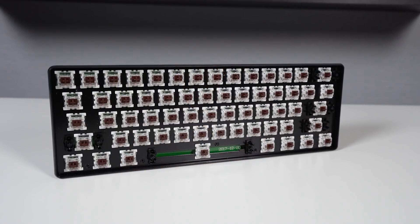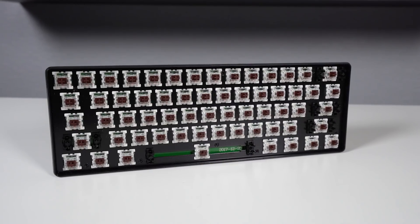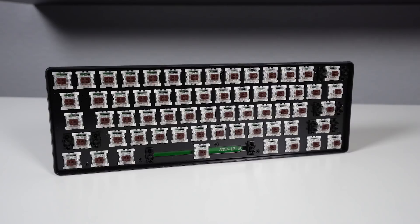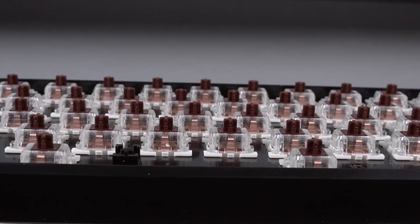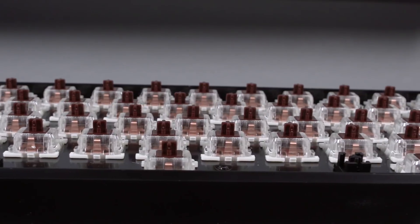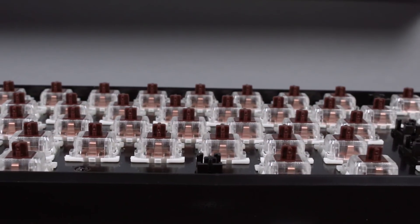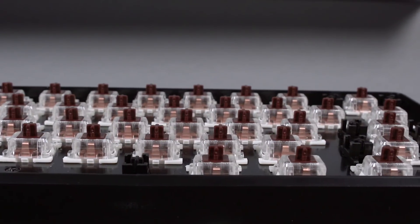As for the switches, this board uses Outemu Brown switches, which Outemu is one of my favorite budget switches out there. They definitely don't feel nearly as good as Cherry MX Browns or Gateron Brown switches, but for $36.99 for a wireless mechanical keyboard, that's not a bad price at all. The Outemu Browns are a fairly safe bet, especially for a budget board. Here's a quick sound test of those Outemu Brown switches.